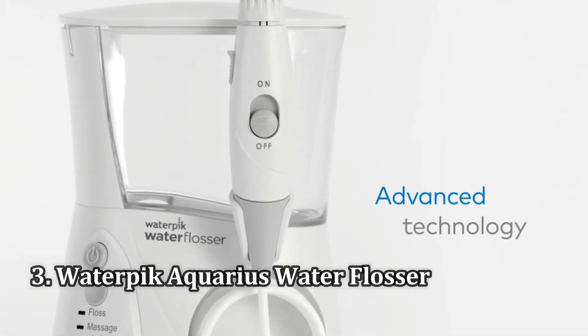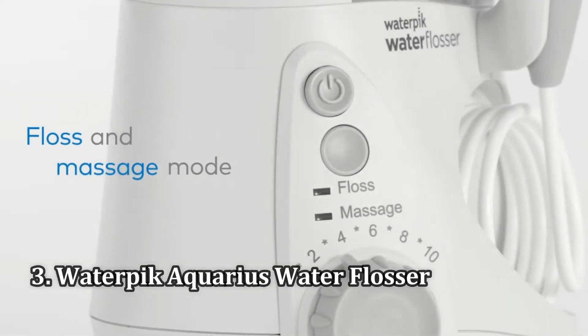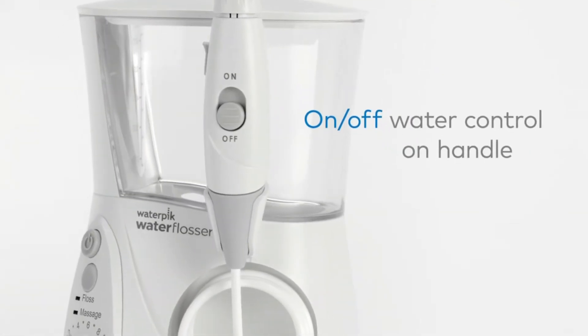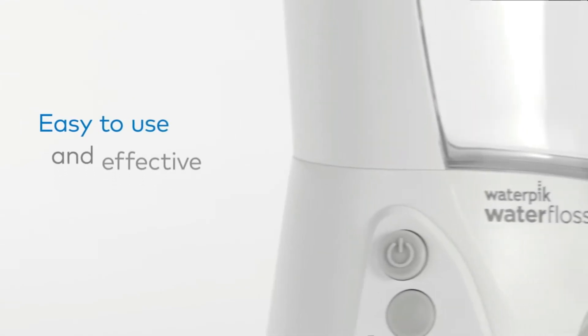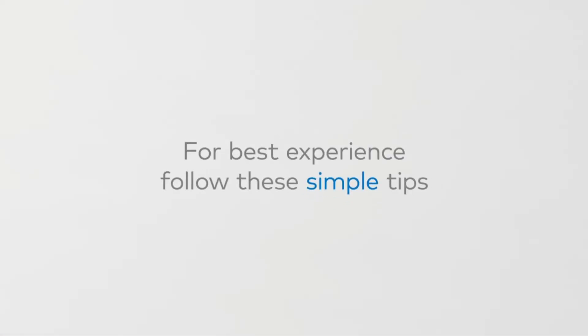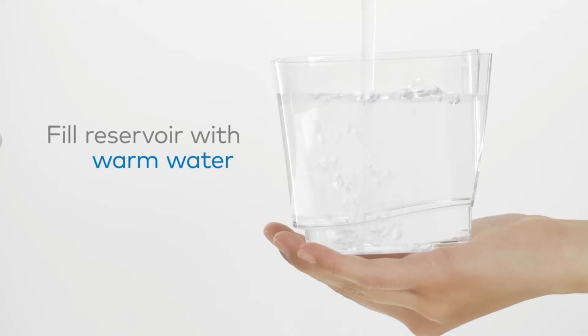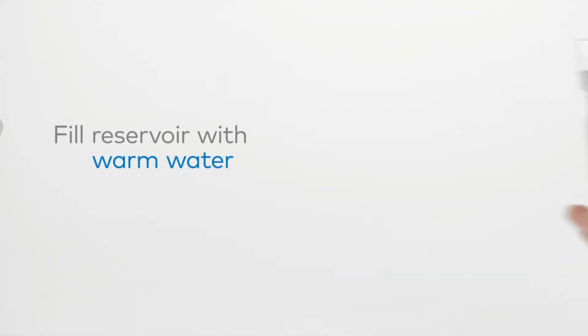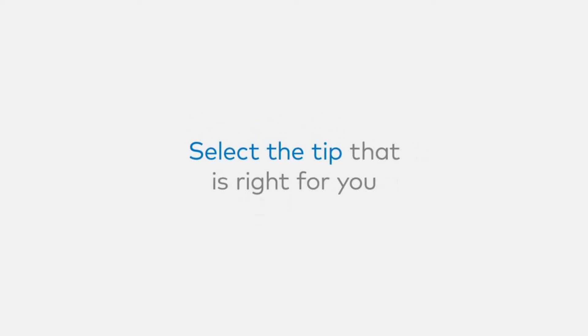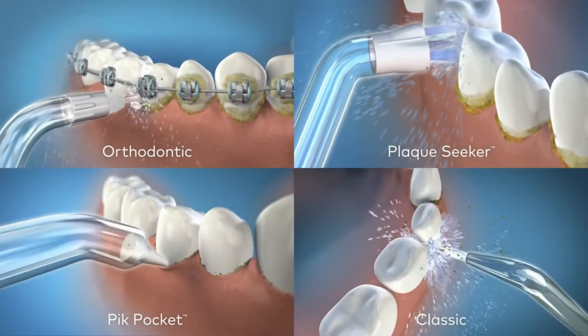Number 3: the Waterpik Aquarius Water Flosser. With an average 4.7-star rating across nearly 101,000 reviews, Waterpik's Aquarius has earned its spot as the number one best-selling water flosser on Amazon. Though it's the one water flosser on this list we haven't tested in a lab, Amazon reviewers love it — one saying after every use, my mouth feels like it was cleaned by a dental hygienist.